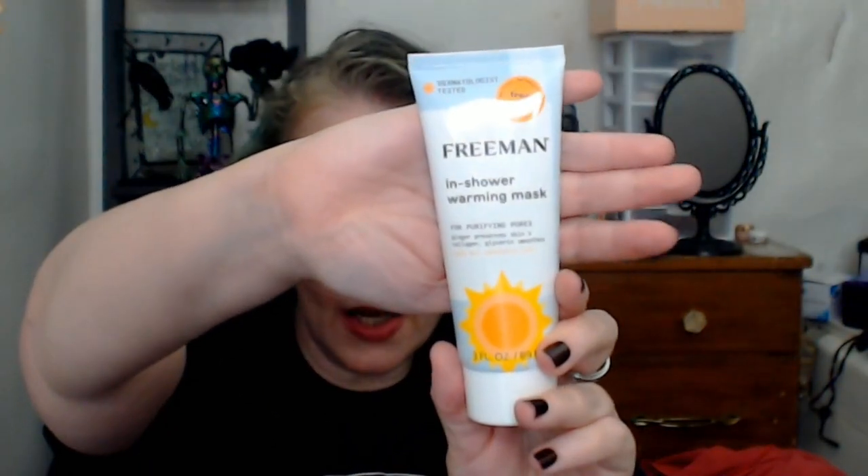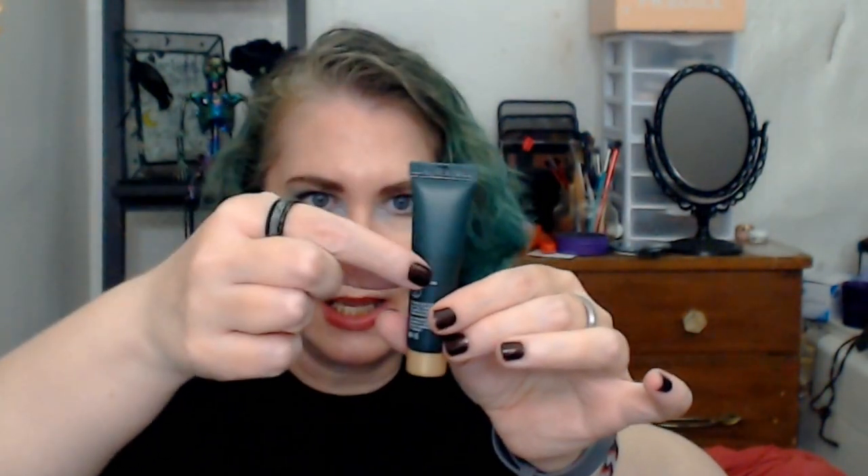I've used a bit of the lip scrub already but I don't use lip scrubs very often and often forget about them, so I'm going to try and get as much use out of this, hopefully finishing it. Then we have the Freeman In-Shower Warming Mask with a bright yellow sun on it — goal is to finish that. And finally, from Biossance, a deluxe sample of their Squalane and Amino Aloe Gentle Cleanser with a gold cap — already started, about half full.